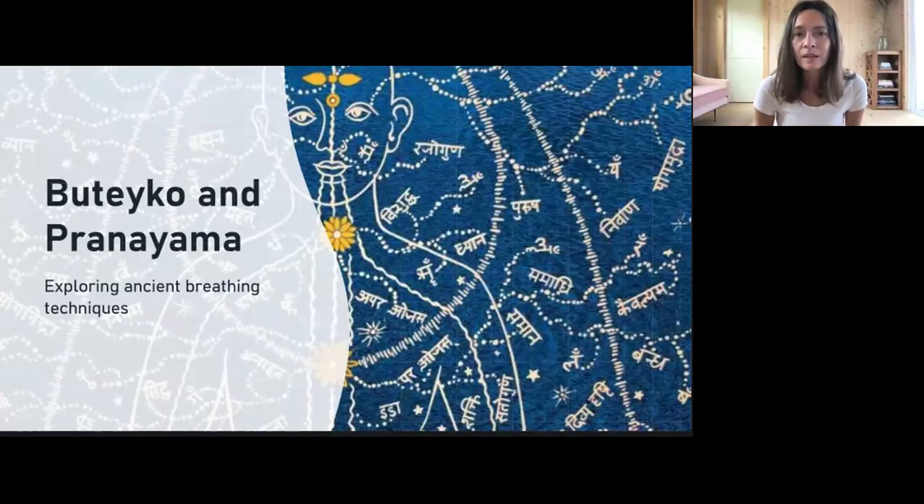I wanted to spend a minute to do the ujjayi breathing, especially for those who didn't join last time. The very important thing in all breathing exercises is to keep your back straight. I encourage you to sit — I'm sitting on the floor but this is not necessary. If you're sitting on a chair, scoop yourself closer to the edge to maintain a straight spine. If that's difficult, place a small pillow behind your back so you're not leaning and collapsing in your spine.